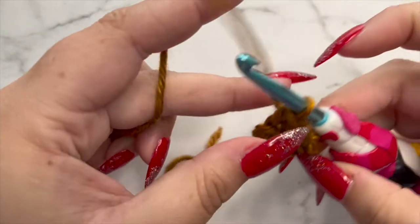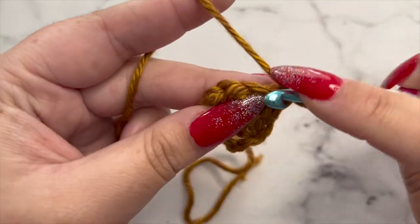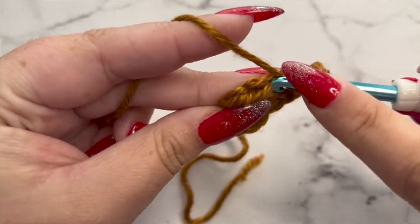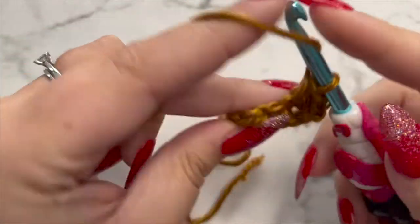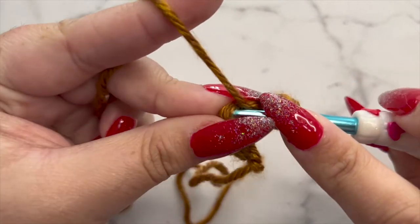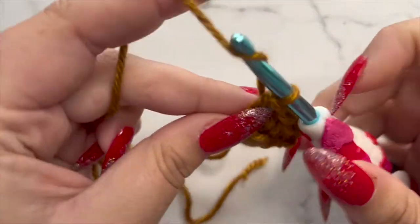We're going to chain one and turn. In row three, we are going to half double crochet in every stitch across, for a total of four half double crochets in this row as well. Don't forget your last stitch here — it can look kind of hidden — so make sure that you have those four half double crochets.